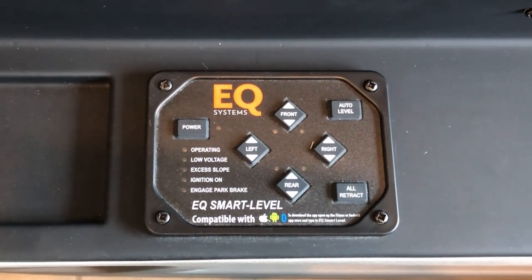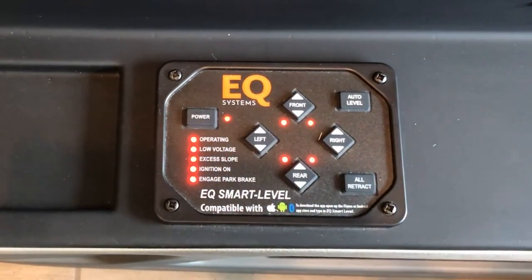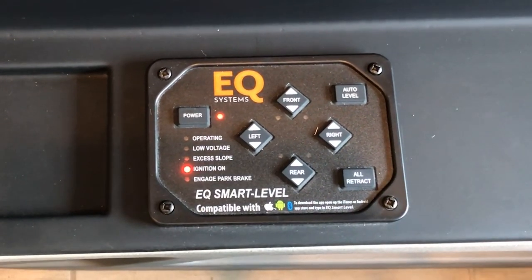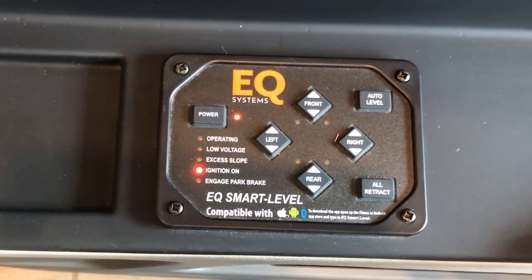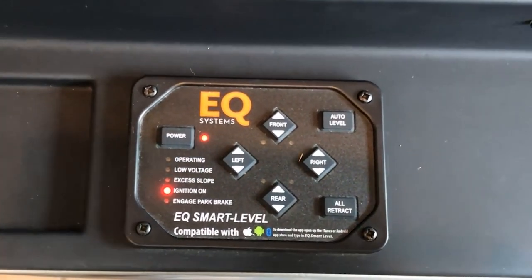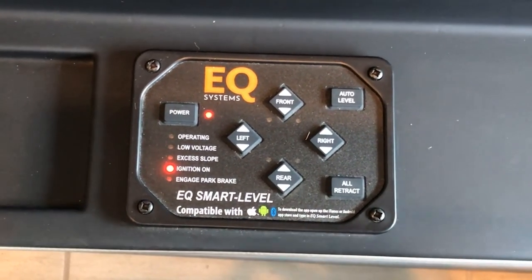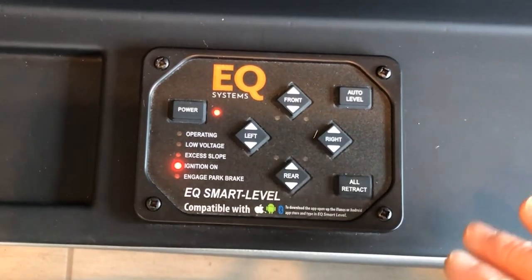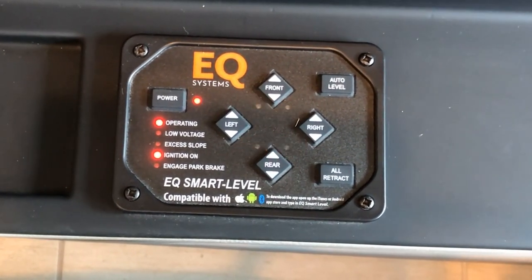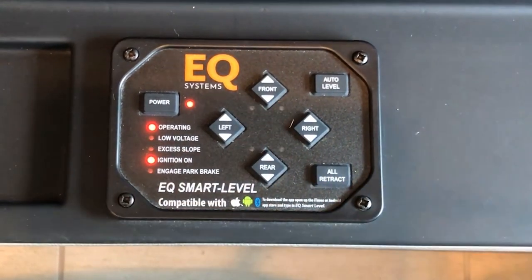You'll need to have the ignition key on to accessories. Once that's on, you'll be able to hit the power button and see that your ignition is on. Before you auto level, make sure that underneath the coach there's nothing that would obstruct leveling, then press the auto level button. You'll be able to hear the jacks going down and you can see the LED here is operating.